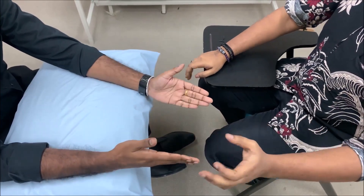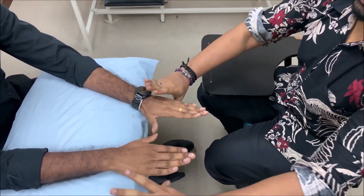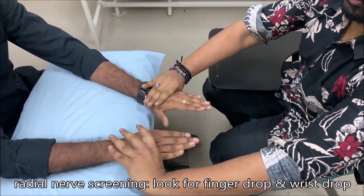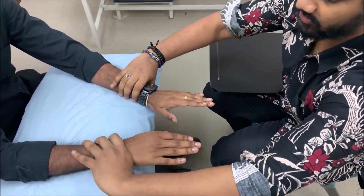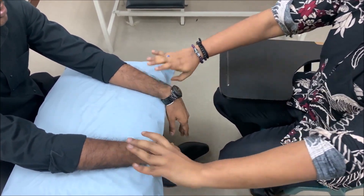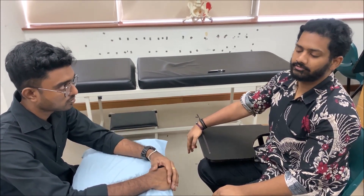For the radial nerve screening, ask the patient if he can flex and extend the metacarpophalangeal joints, and also flex and extend the wrist joint. Immobilize to ensure no other joint is compensating. If the patient is not able to perform any of these movements, the screening is positive for radial nerve injury and you proceed with the look-feel-move sequence for radial nerve.